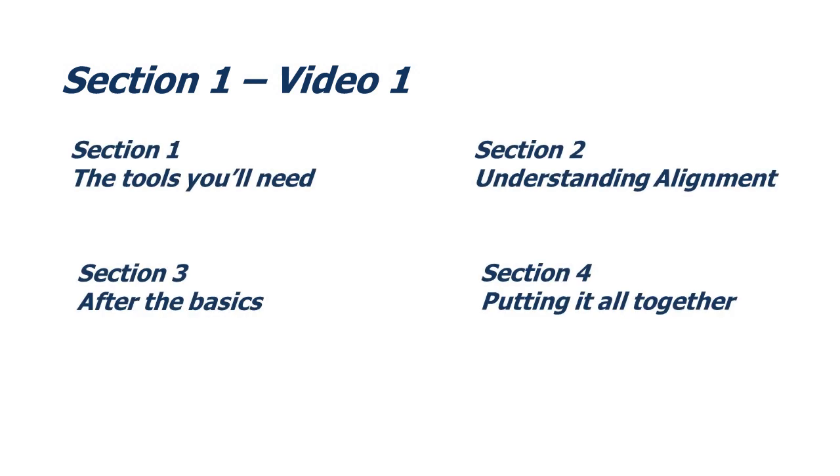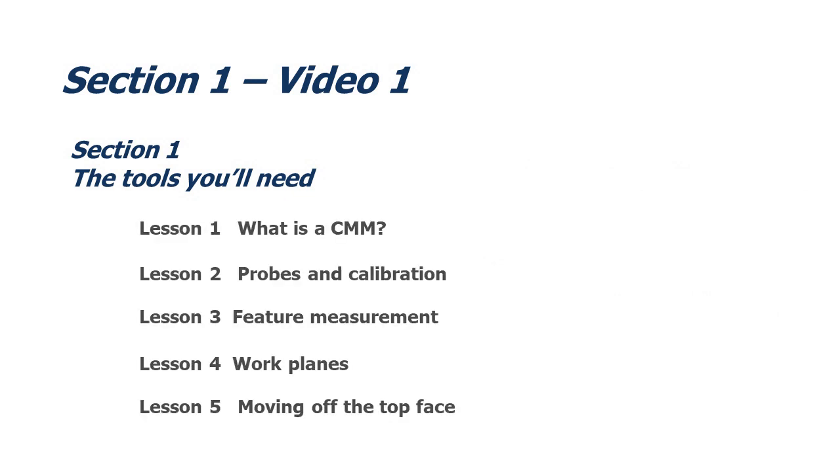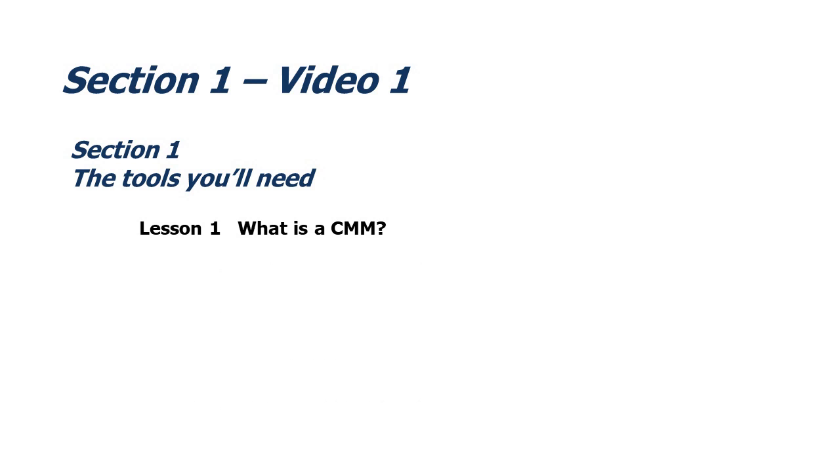Welcome to this, the first video in section 1 of CMM methodology, a prerequisite to coordinate measuring machine training. The training is split into four sections. This section is called 'The Tools You'll Need' and contains five individual lessons. In this video, we're going to look at exactly what a CMM is and the basic principles of how they work.